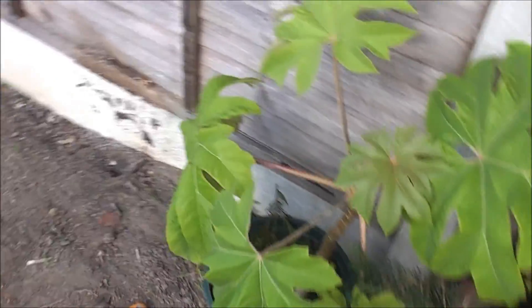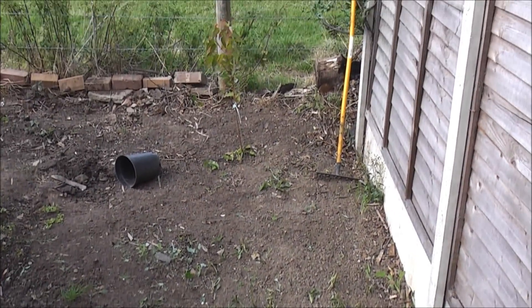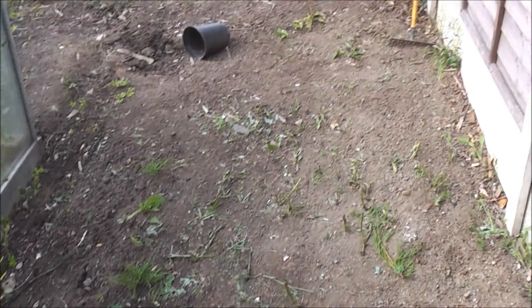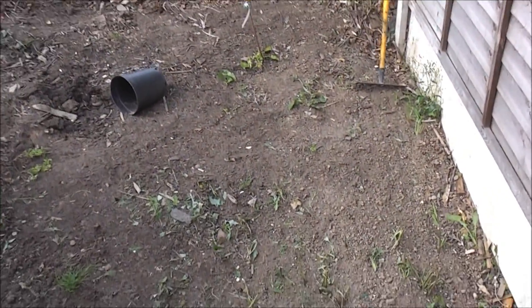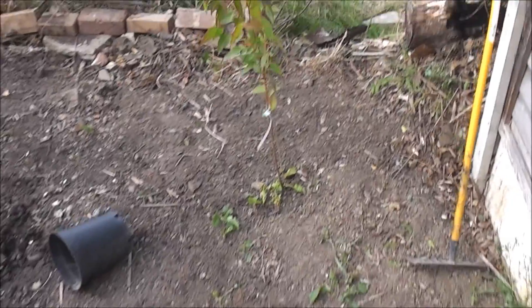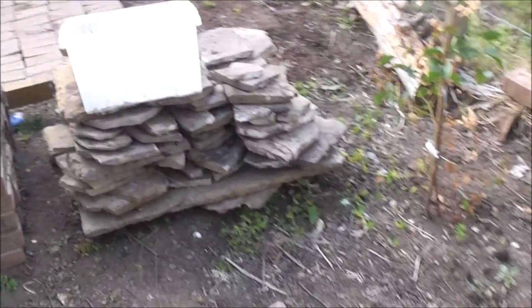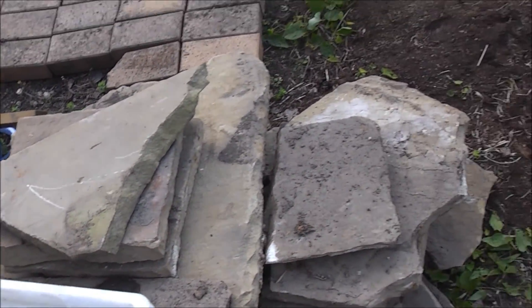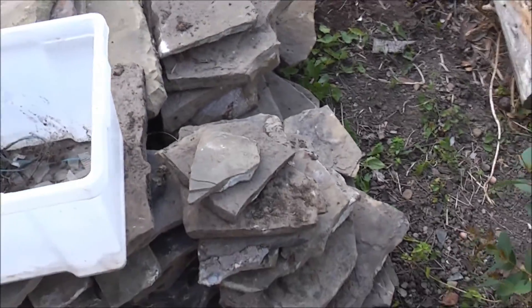I'm just clearing this area now. This was where one of the big sheds were — full of rubble and rubbish underneath. Nearly finished clearing that. Found some really good sandstone, some quite big pieces that I can use for a path in the wild area, and smaller pieces too. Yet more bricks.